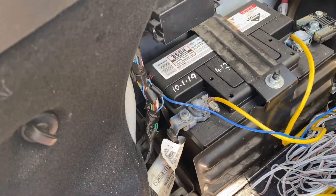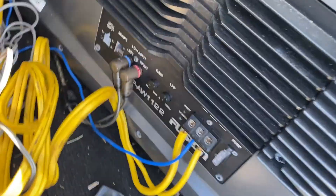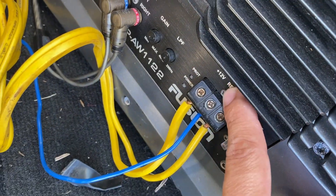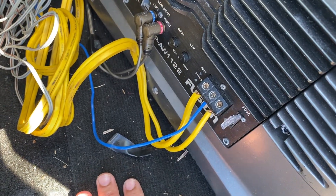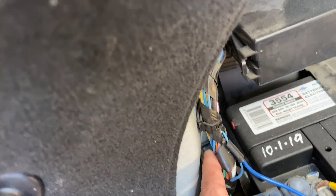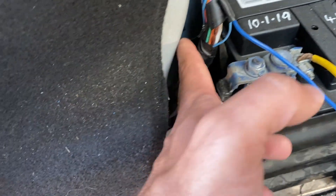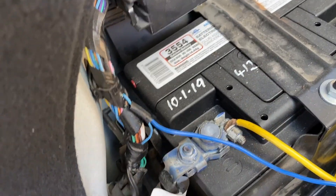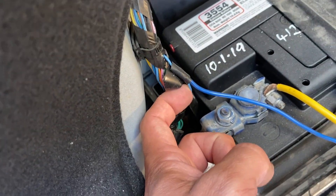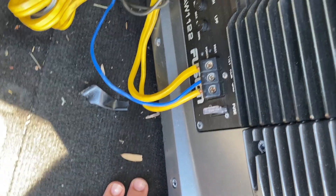The final issue was needing a remote signal for the amp — the blue remote wire — which means when the car is off the amplifier stops, and when the car turns on the amplifier comes on. I'd run my battery flat a couple of times, so I needed to fix that. I undid this loom over here and looked for a wire that comes on every time I turn the ignition on. This blue wire was the one that came on and off with the key, so I spliced into that to send the remote signal to the amp.